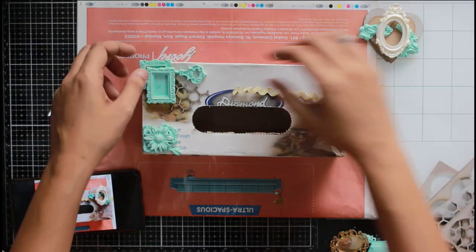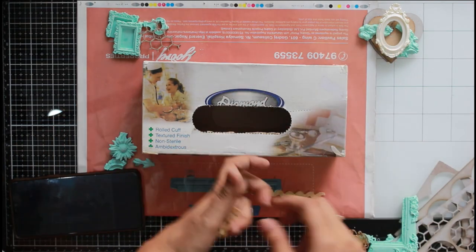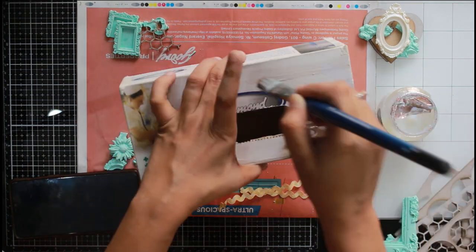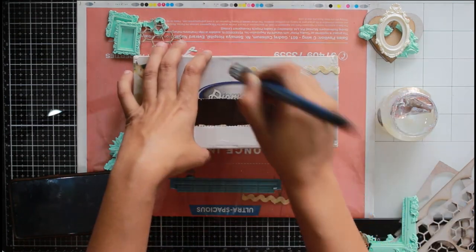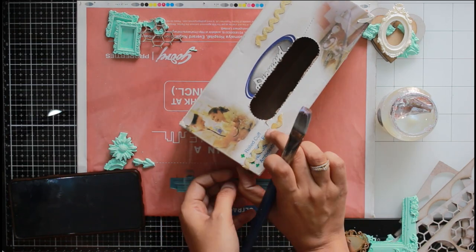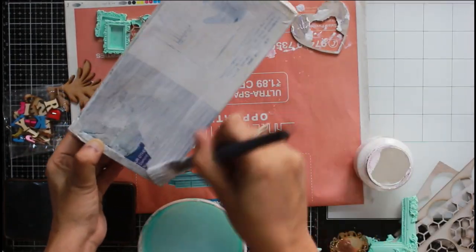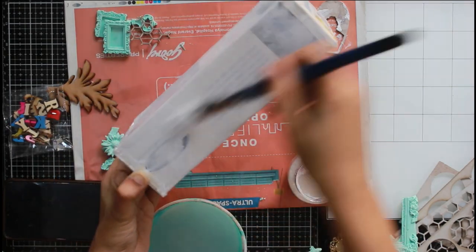What you see here is that I have already created a layout using resin MDF chipboard and some laces — whatever extra junk I had in my box, which is where I store most of my mixed media supplies. Some of it is junk like computer parts and old laces, some are clay molds, and some are MDF cutouts. Using those, I normally create a layout.